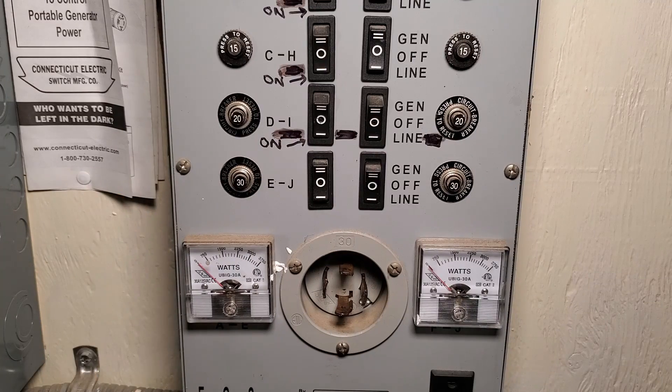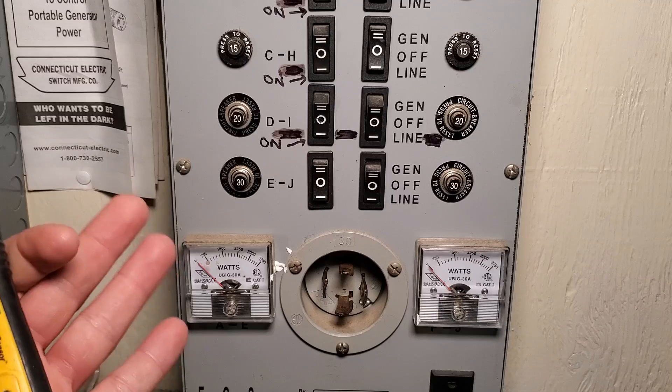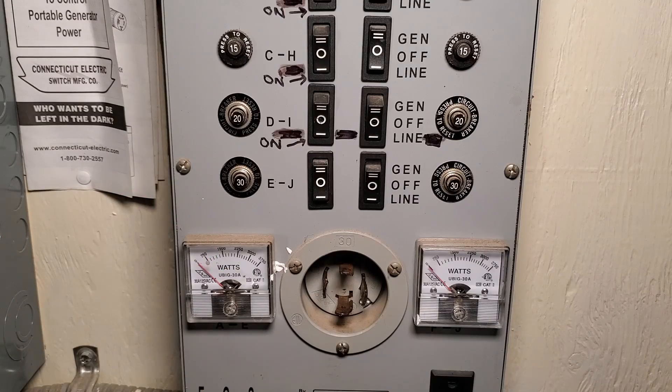One nice feature of this transfer switch is it actually gives us a gauge right here so we can see how many watts are being drawn from the generator, and that helps a lot in just making sure that you don't overload your generator accidentally.